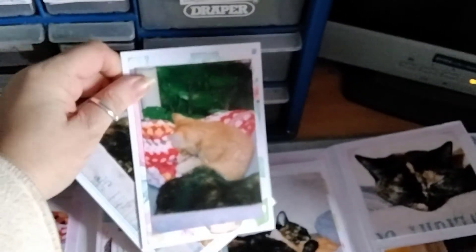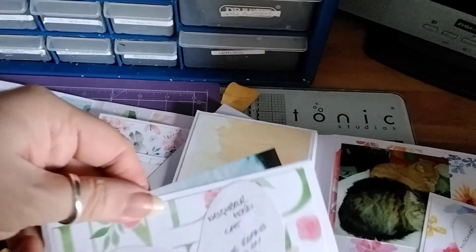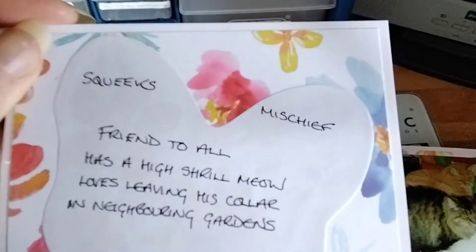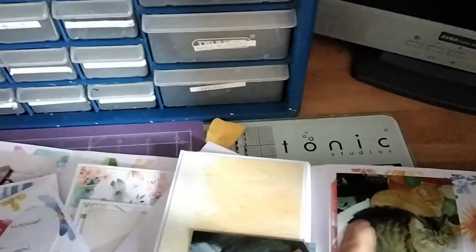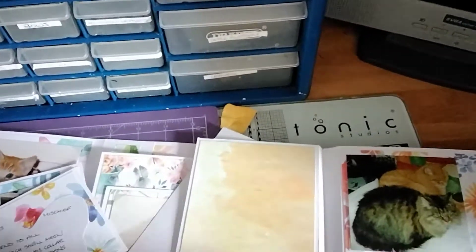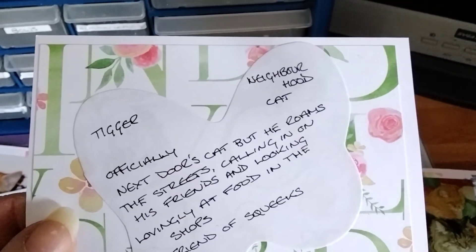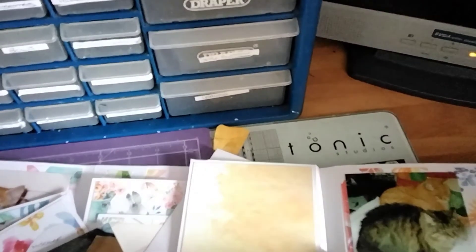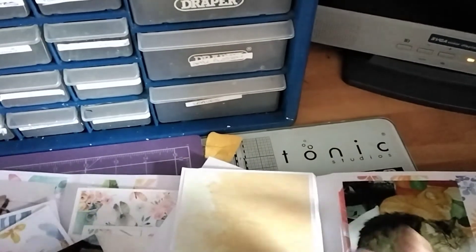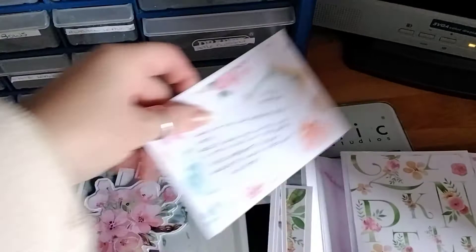I've managed to get tons and tons of photos in here. I can't show you them all because you'll get bored! This was Squeaks. That's Squeaks, and this one is Tiggery — he was the neighbour's cat. He would go in all the shops and they gave him treats. He had to be rescued from a telegraph pole because he climbed up and got stuck.